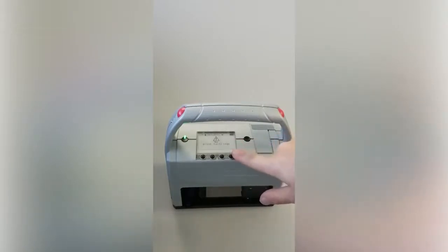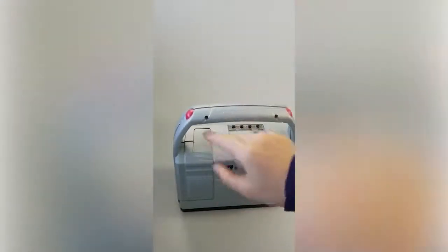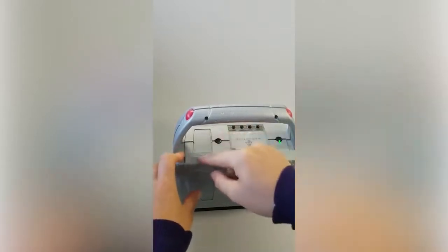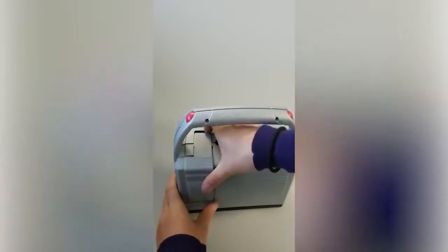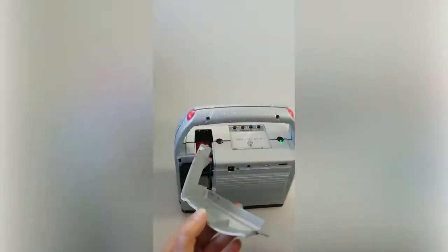You can see here it says 'no print cartridge.' In order to put in the cartridge, you have to take off the battery cover. Here we have the cover — you can either use this little textured area or this spot right here to just pull this flap towards you, then lift up, and that will remove it.